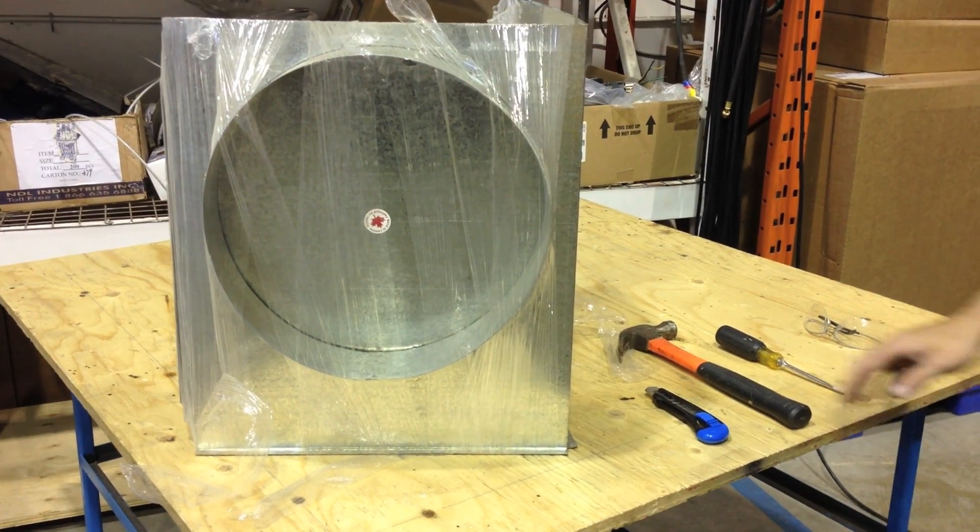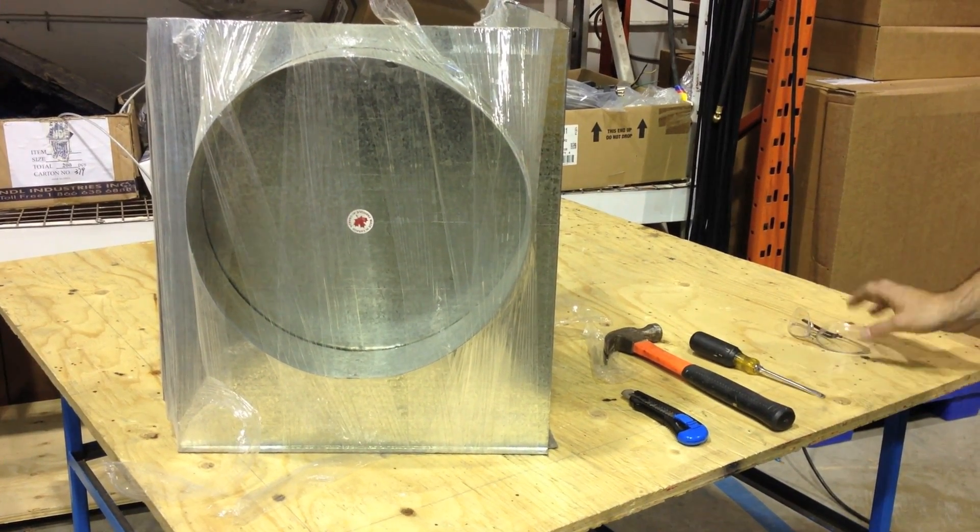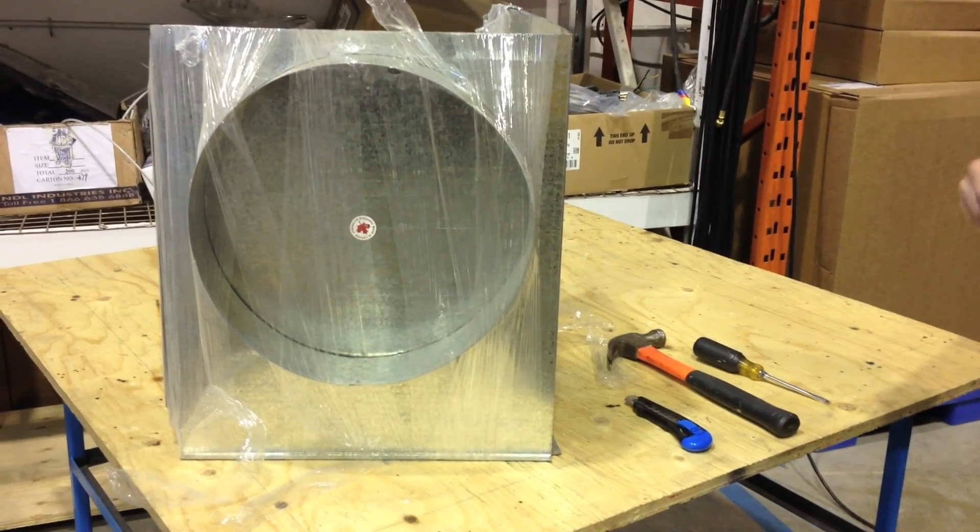To build your own top plenum, you need a knife to cut through your plastic, a hammer, a slotted screwdriver, and glasses. First step: put your glasses on.